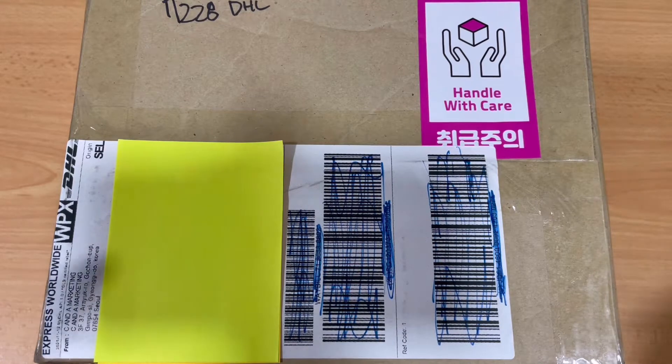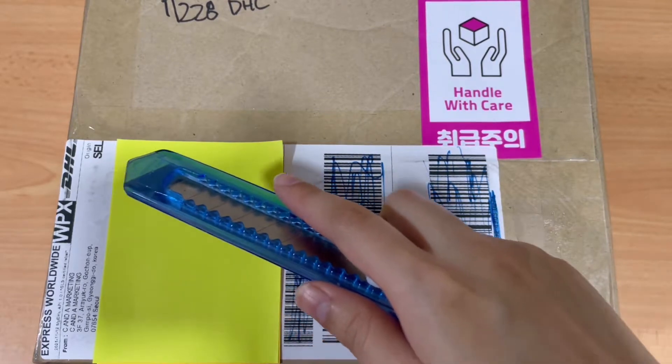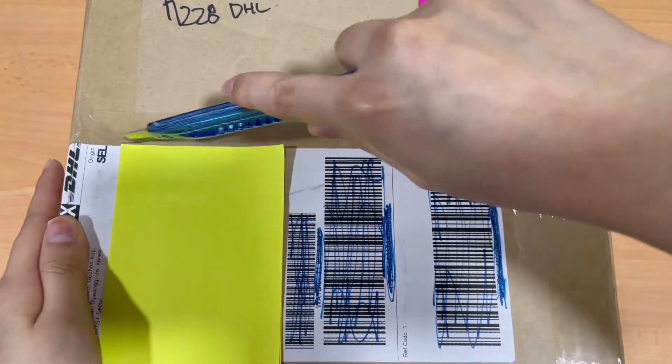It came today — I didn't know it had already shipped because they didn't send me an email. It just arrived, so it's a pleasant surprise. It came via DHL because that was the only shipping option I could choose, so it was expensive. But the fact that my items came so quickly, I'm happy. Anyways, let's unbox this.